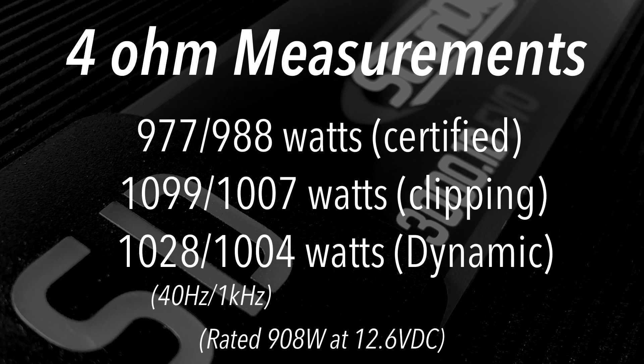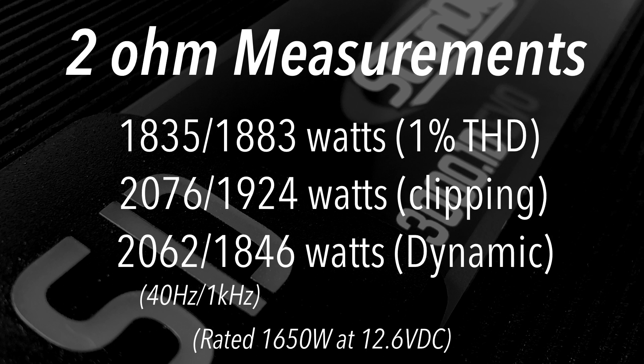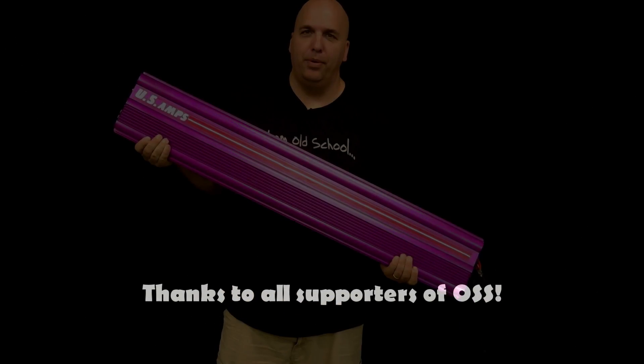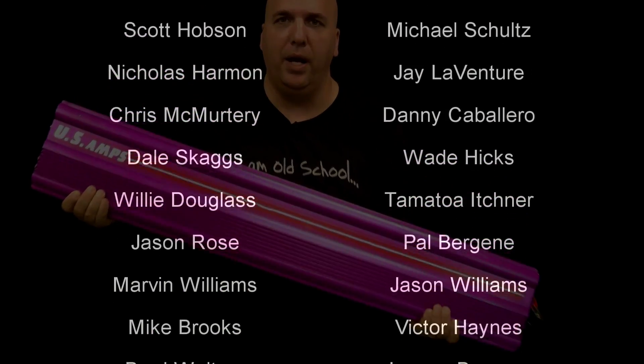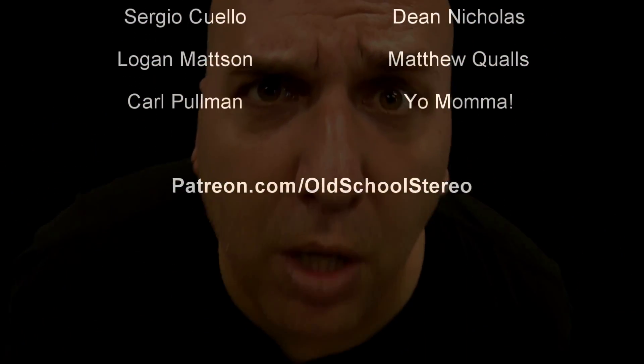Now let's look at the results. We'll notice the 40 Hertz and 1 kilohertz tests, and in most cases the 1 kilohertz is quite a bit higher than the 40 Hertz. At one ohm we didn't quite get 3000 watts, but we're still going to give this amp a pass because it did quite a bit more at 1 kilohertz. This is not a bass-related amplifier — it's more designed for full range. It actually did pretty well. Big D out.